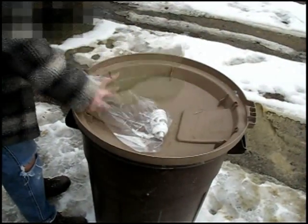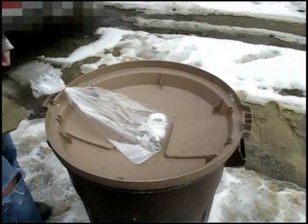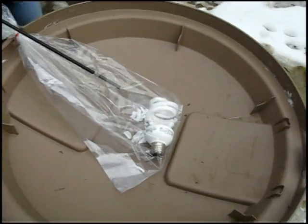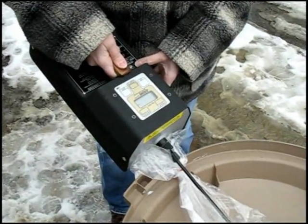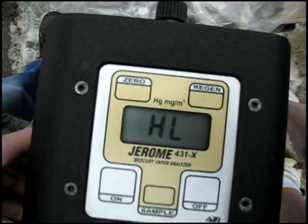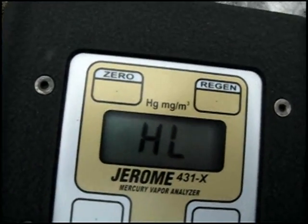Moving along, we broke the compact fluorescent bulb inside the bag just as we had done with the previous bulbs. We then took our first reading. The mercury level was so high the meter was unable to read it. Again, the mercury vapor levels were too high to read.